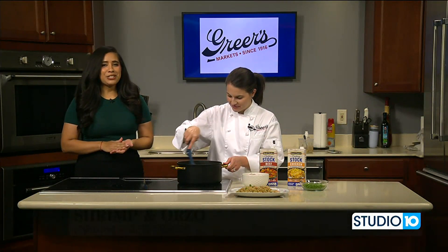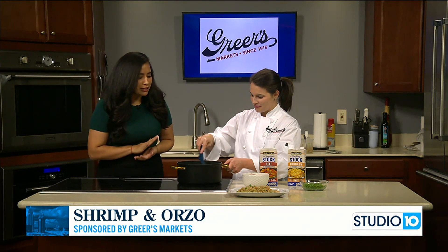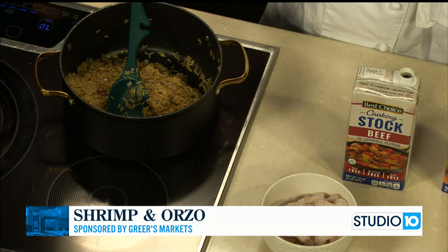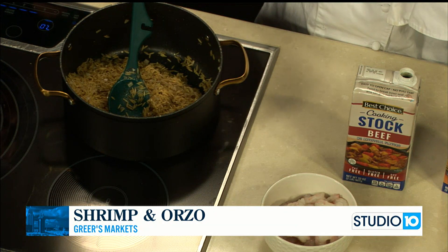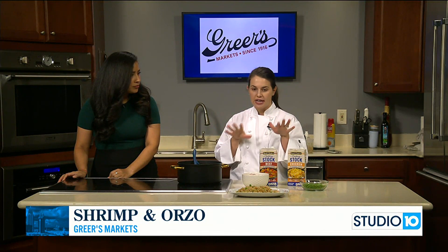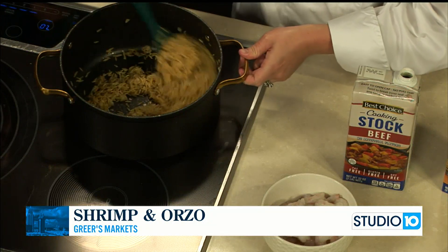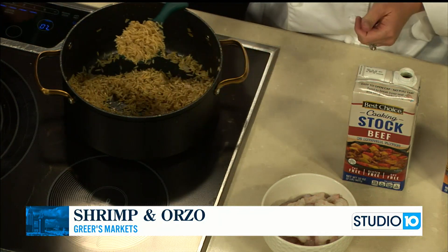We are back in the kitchen with Lucy Greer. She is making shrimp and orzo. What ingredients do we have in here so far? We started in our pot with two tablespoons of butter and a tablespoon of olive oil, and we added half of an onion chopped up really fine, and we put our seasonings in — salt, pepper, and a little bit of dried thyme. We let those onions cook down for about 10 minutes until they were very soft, and then we added two cups of dry orzo pasta. It is a pasta, but it looks like rice.